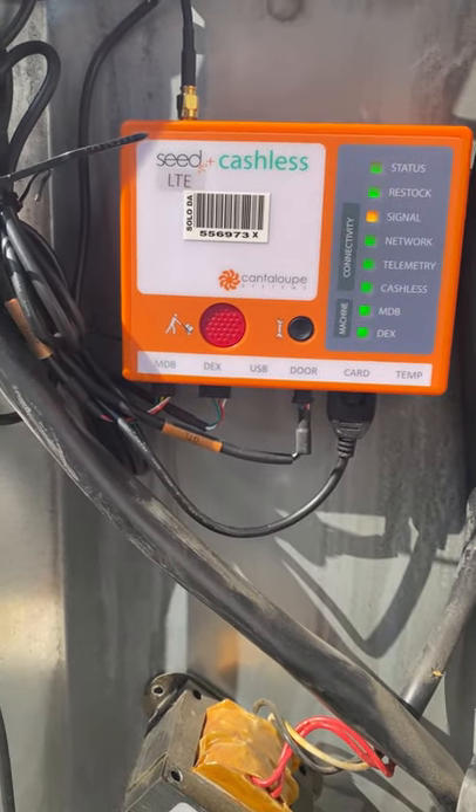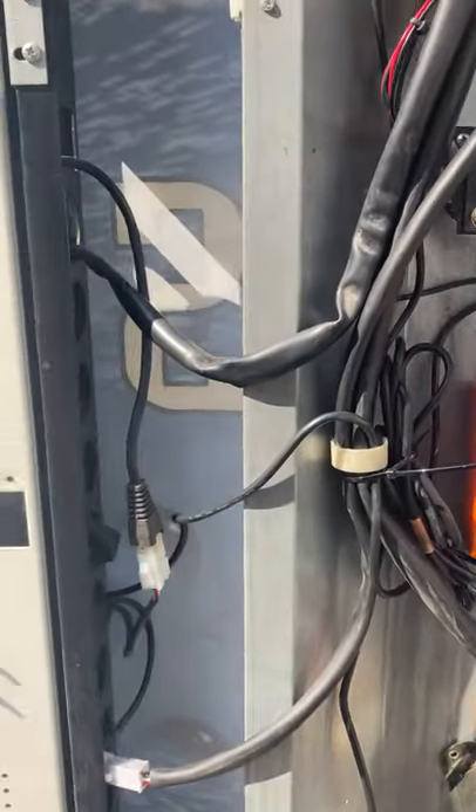I need to do about $150 a week out of this machine. This should help boost my sales some more.